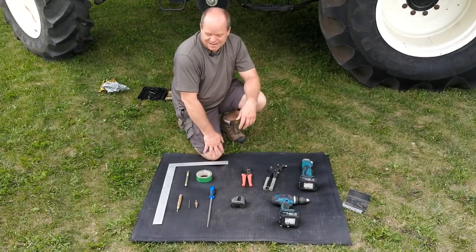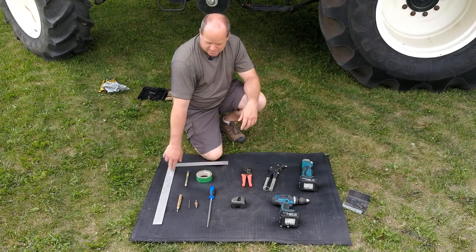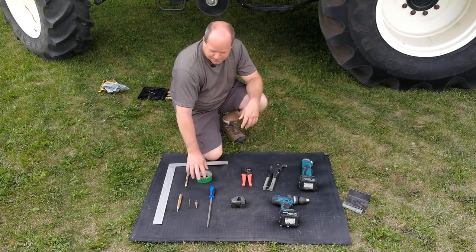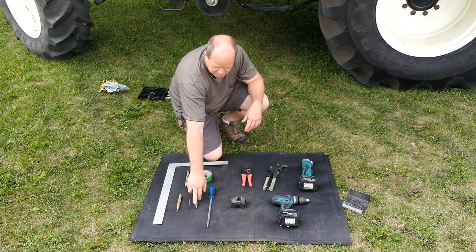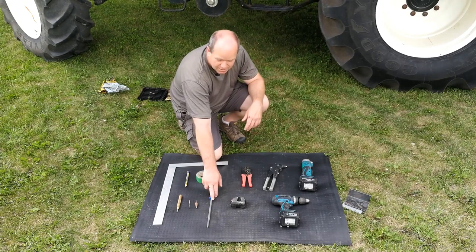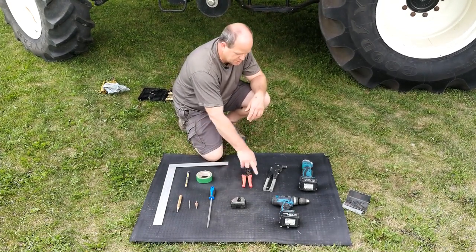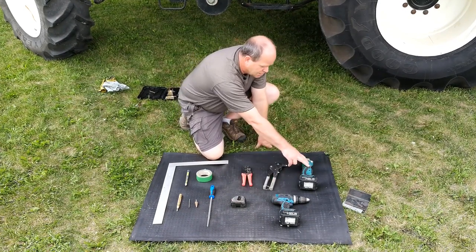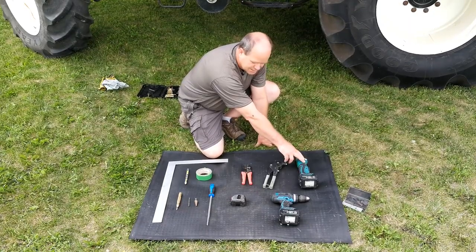Before we begin, we want to go through some of the tools you want to have on hand: a square, pencil or felt marker, some masking tape, center punch, 5/32 drill bit, 3/4 inch step drill bit, a round file, measuring tape, crimpers, pop rivet tool, a drill, and for most harvesters it's quite tight on the inside, so an angle drill is quite helpful.